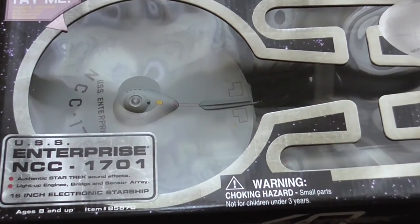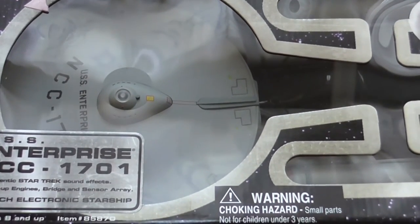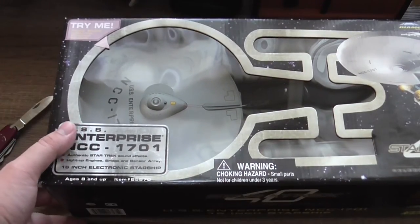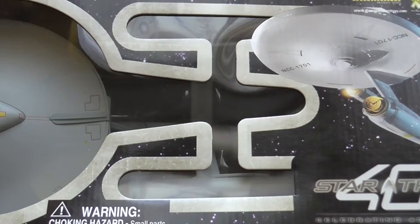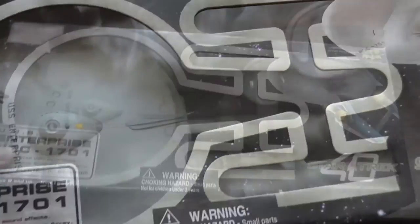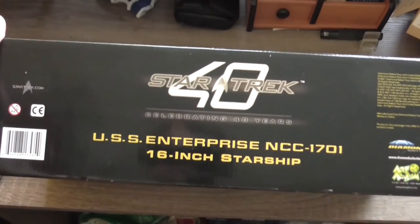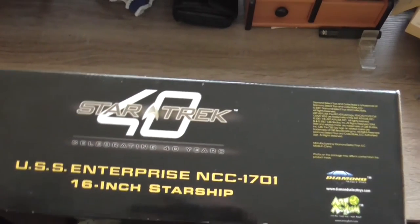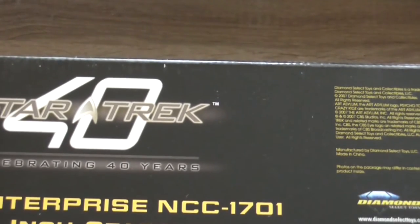This is the last one which I was interested in and this is the box. Now this is my reflection in the box — USS Enterprise NCC 1701 16-inch Starship. As you can see it was released for the 40th anniversary of the franchise, nine years ago.